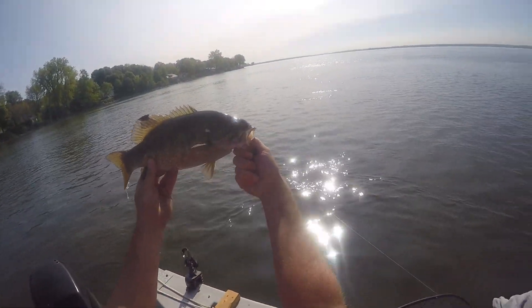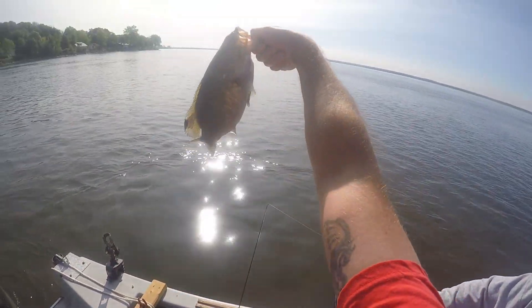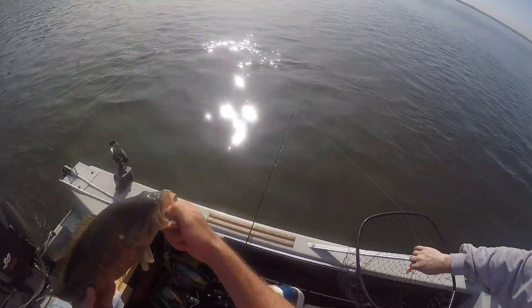First fish — look at the black mark on his tail too. Nice. That's a good fish. That is not so bad. Cool. And rock it!